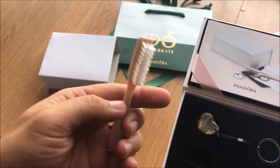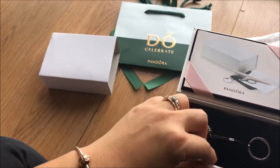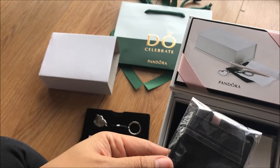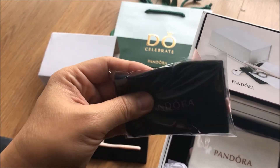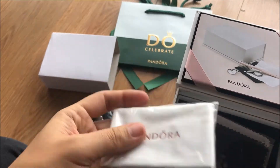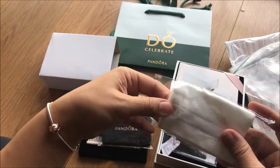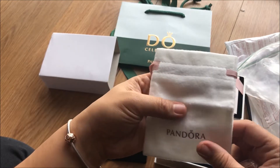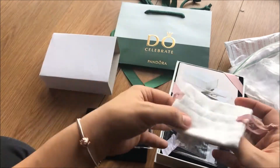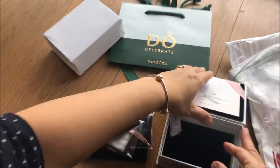The bristles are too soft for a jewelry cleaner. And then there's — I think this is a cleaning cloth. One black and one — actually no, it's not a cleaning cloth. It looks like a mini drawstring bag.